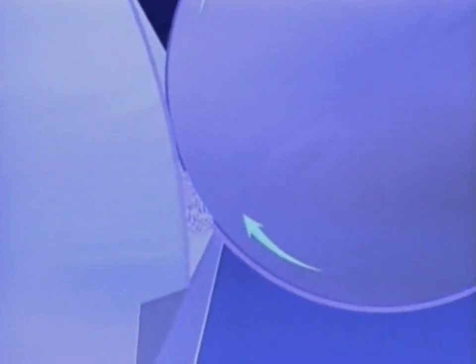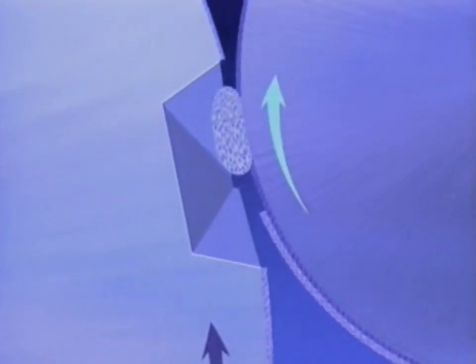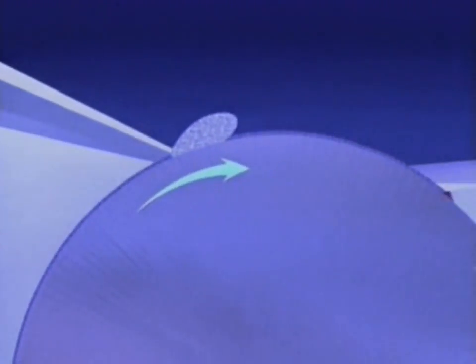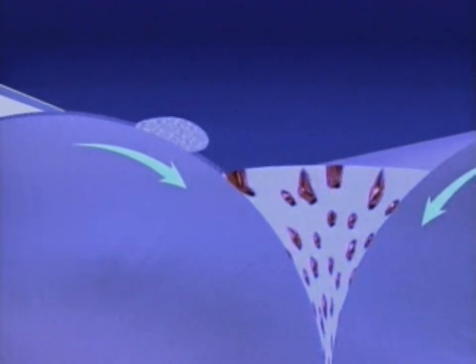This emulsion is rolled across the plate where the non-image area takes on fountain solution and the image area takes on ink. An integral oscillating roller helps keep the ink film consistent. The dampening form roller acts as a squeegee to return surplus fountain solution to the nip reservoir as the gap in the plate cylinder passes under it. The exact amount of ink and water is delivered to the plate.